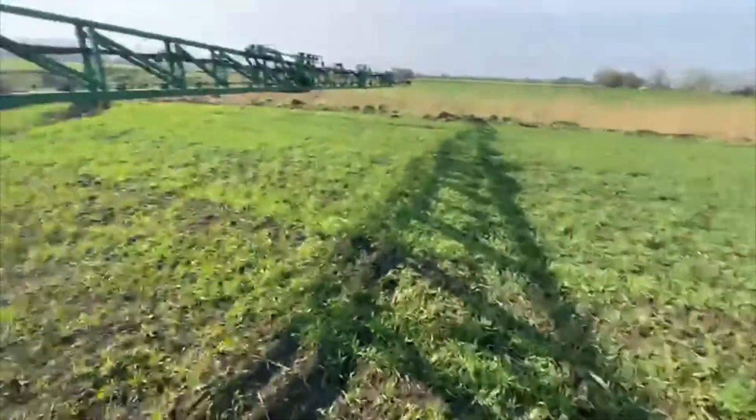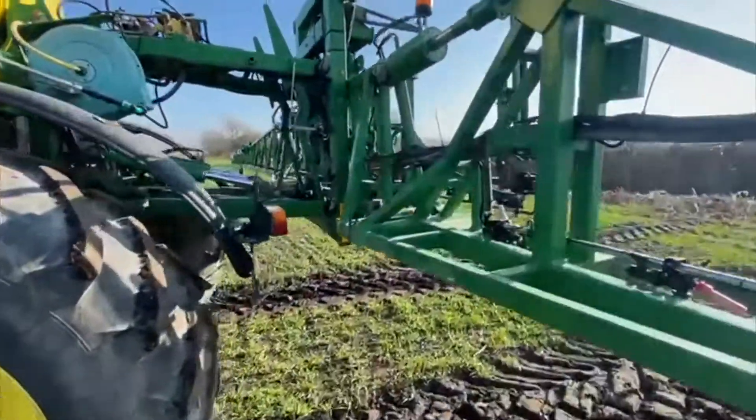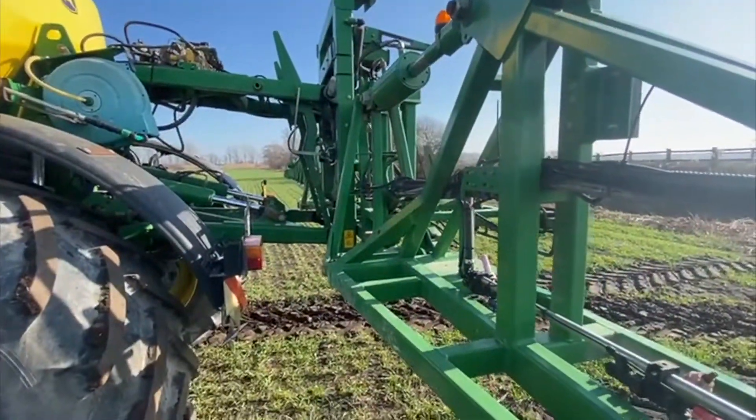So yeah, that's what we're going to do. We've just done that and now I'm going to fold up and head home to do some drilling.